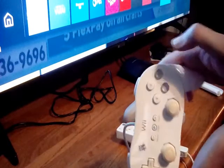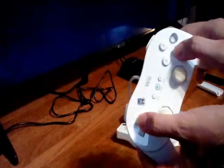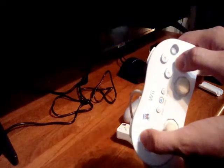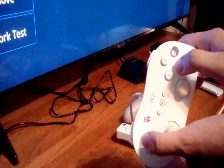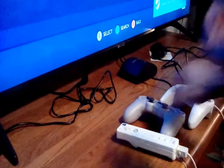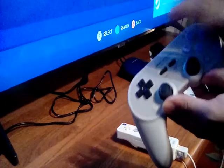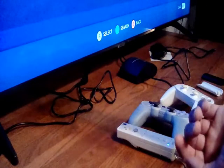This TV has Steam Link and from the comfort of my couch I can now play Steam games with a classic pro controller or my 8BitDo. This TV has its own Bluetooth capabilities so I can sync up maybe more Bluetooth devices like 8BitDo keyboard things.